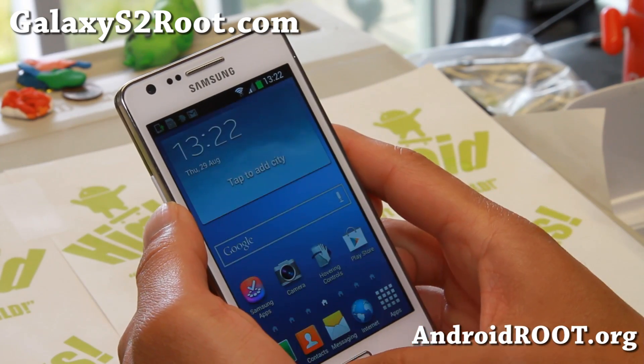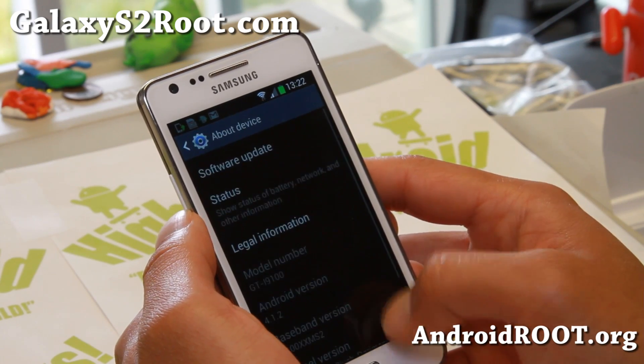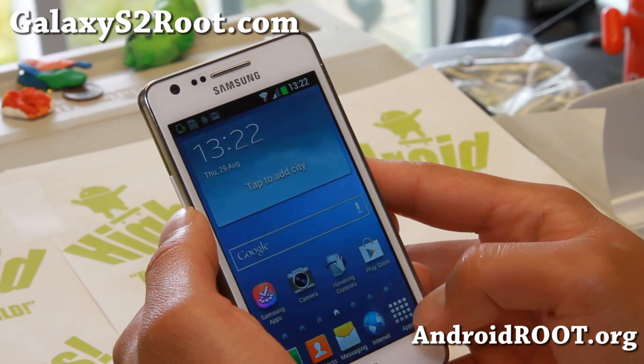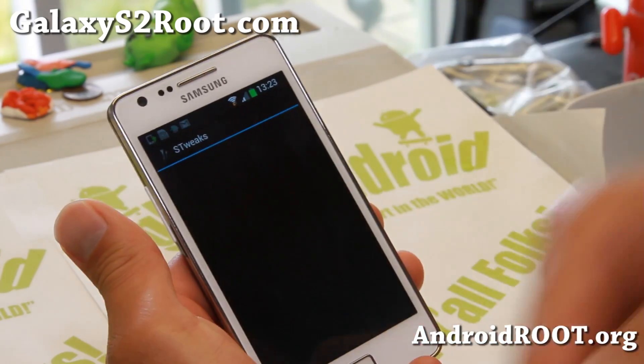Let me go ahead and show you settings real quick. This is what it looks like. It is actually an Android 4.1.2 ROM running with the SIA DORMANX kernel, which I also really like because it comes with the S-Tweaks app.